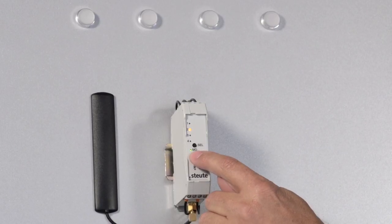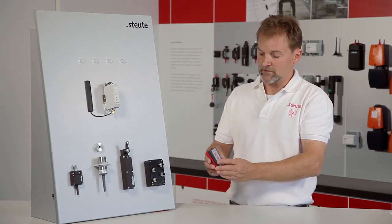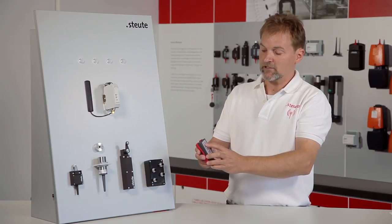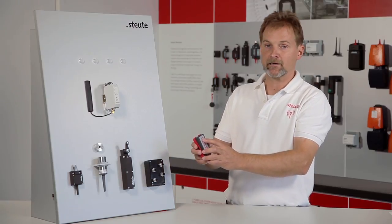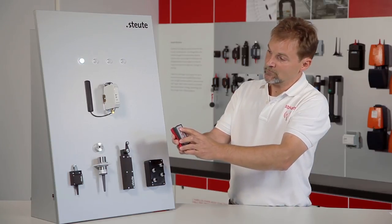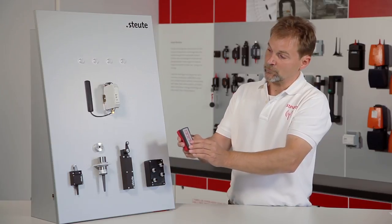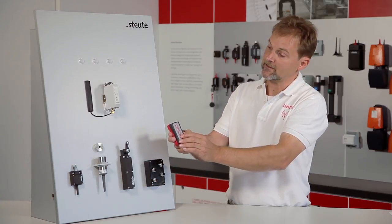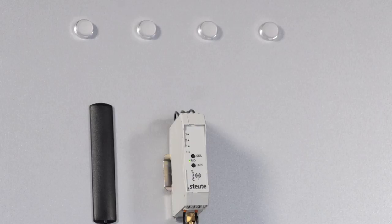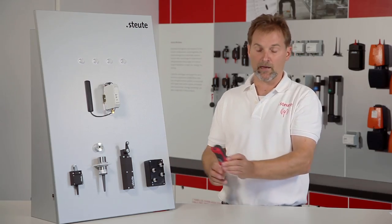By pressing the learn button I can quit the teach in menu. If I now actuate the transmitter the receiver will be able to process the signals. I can show you this by pressing button 1 on channel 1 of the receiver and button 4 on channel 2. This completes the demonstration of how to teach in a transmitter on a receiver.